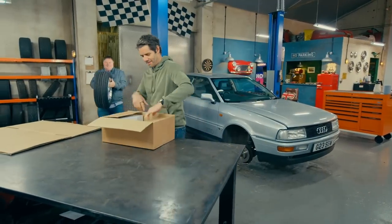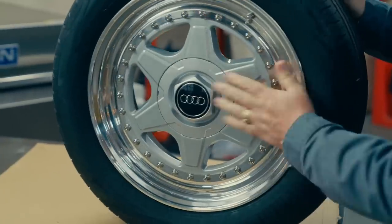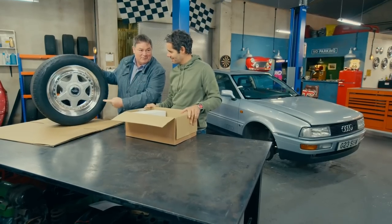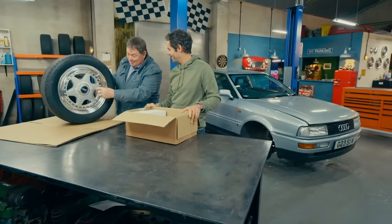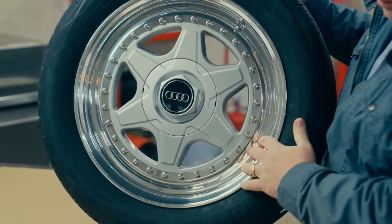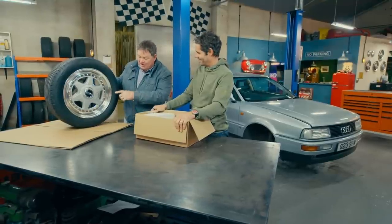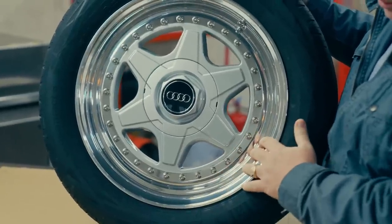Mike returns. Do you remember those old wheels off the car, the fake split rims? That is a genuine split rim - that is the centre of our old wheel. It's been cut out and made into a proper split rim. Cut and shut them! How good is that? I like it, it looks good. The Audi aficionados are going to love this. Not only that, there's been some progress through technology - we've gone from a 15-inch rim up to a 16-inch rim.